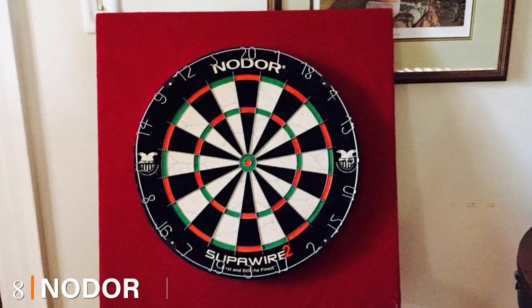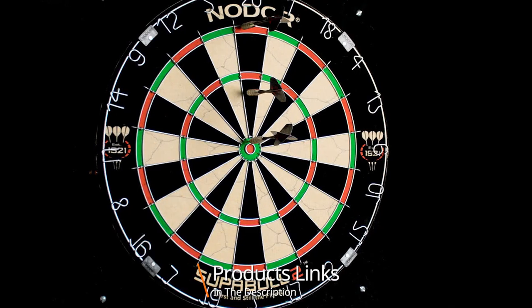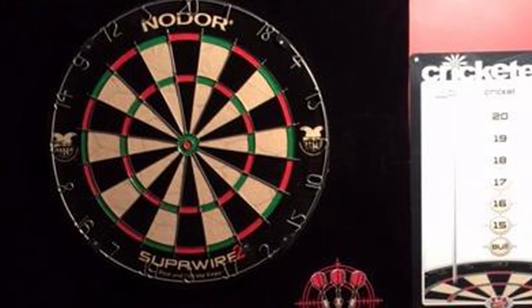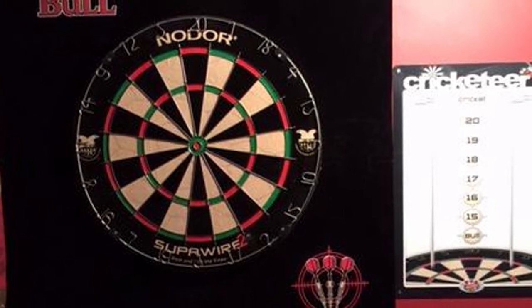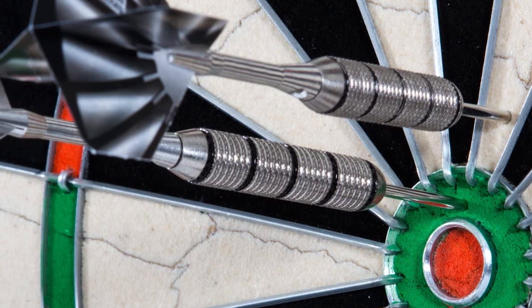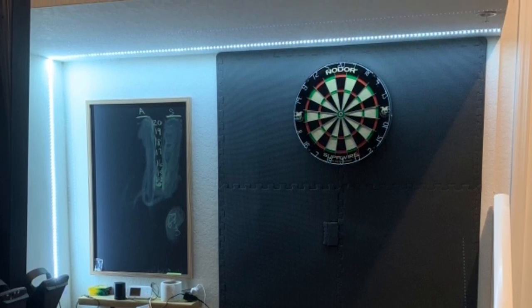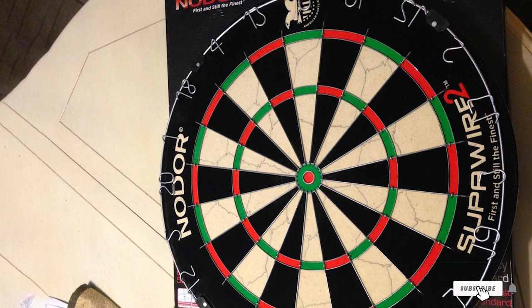The number eight position is held by the Nodor Supawire 2. Nodor is without a doubt one of the most trusted brands in the world of darts, with products consistently endorsed by leading darts organisations. The Supawire 2 sisal dartboard is a fantastic option from the pub to the man cave, offering a regulation-size board with the complete package. Made using high-grade sisal fiber, it delivers excellent healing and dart retention, along with an increased target area. It's a top-tier product built to give even the most hardcore veterans a long, useful life.